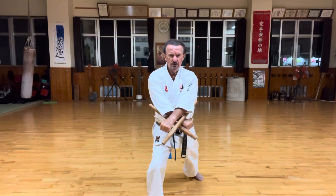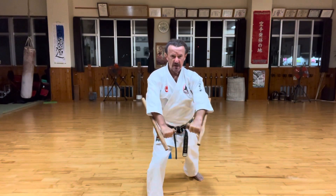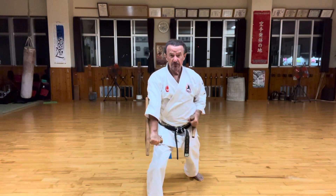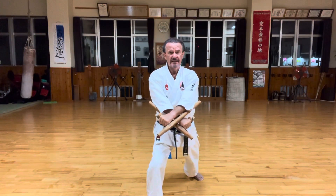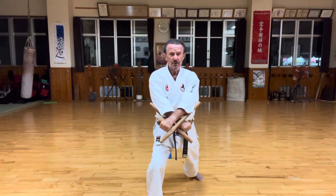Koza. Kozuuke. Left hand on top, both wrists up. It's not like in Hamihiga where you have a Geiran Ukesuki. This is just a block — probably against a knee, a kick, etc., as Zenzi explained. So, Kozuuke here.